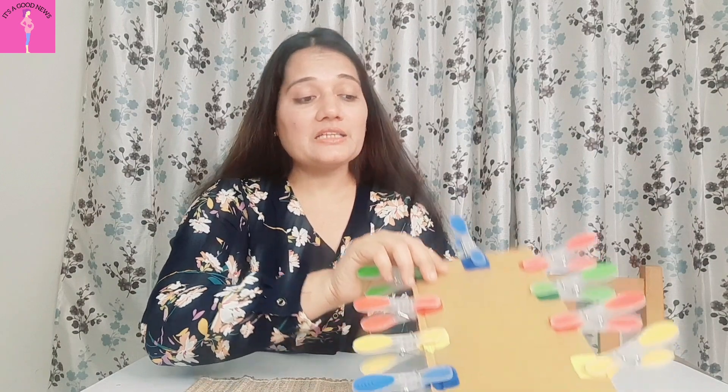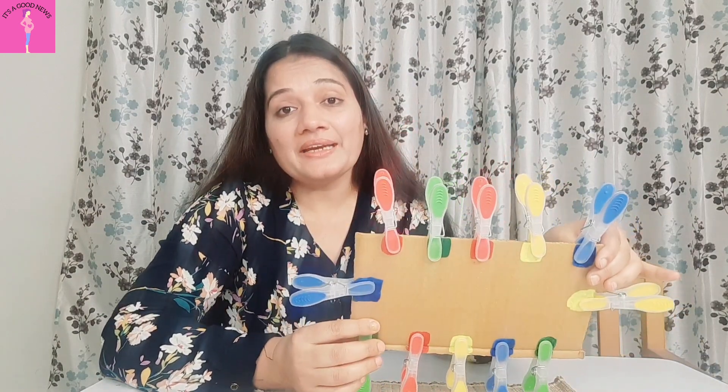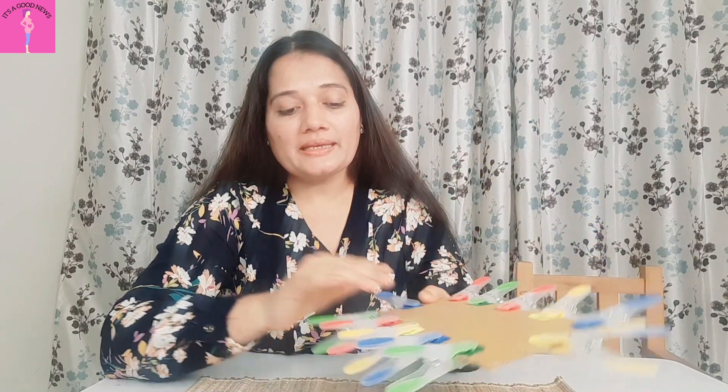Hi guys, welcome back to my channel. I hope you all are doing well. In this video, I will guide you in detail on how as a Montessori parent you can introduce your 2-3 year old to the clothes peg activity for the first time. Clothes pegs are a very good fine motor tool.